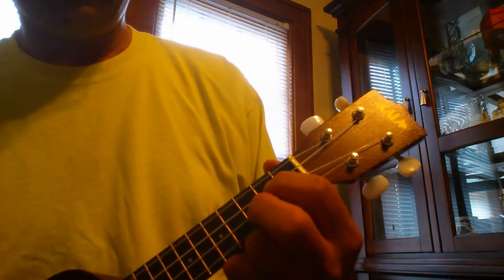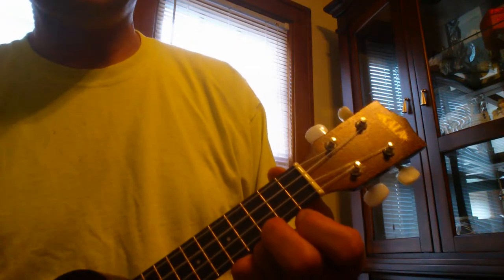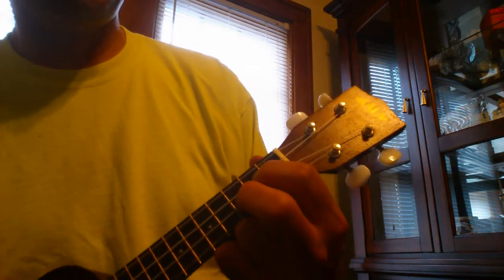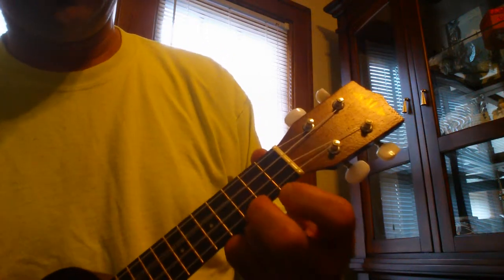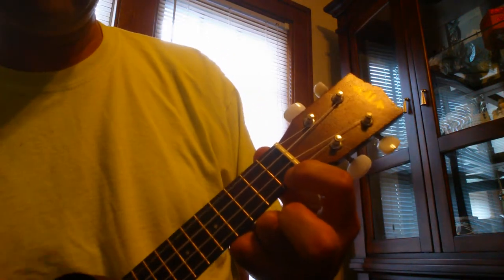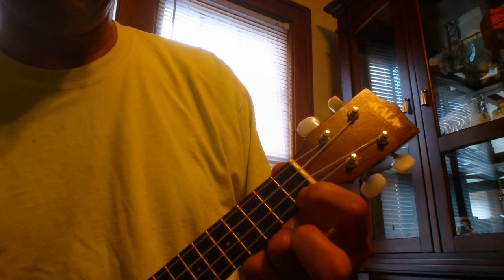C, G, C. Then the last time it's C, G, and F, C7. Try it — I Saw Her Standing There by The Beatles.